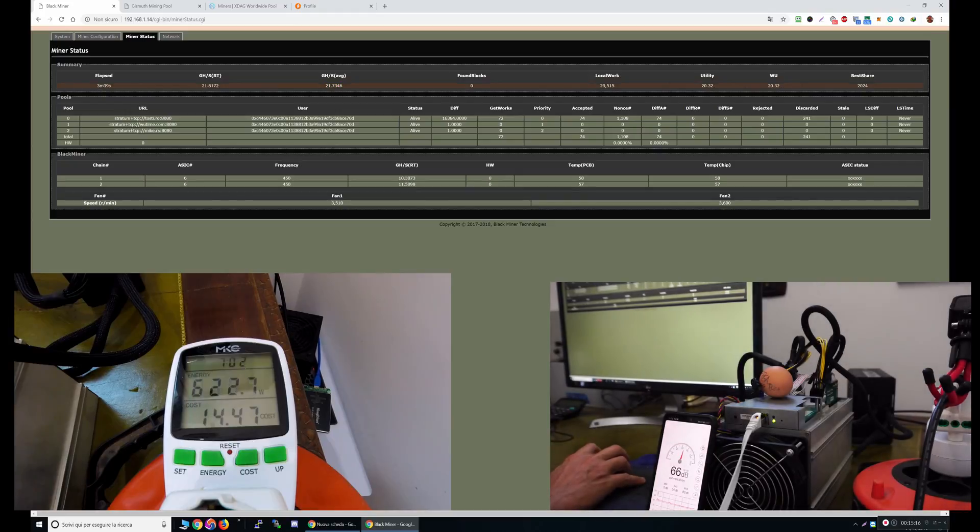Okay guys, I think it's enough for this short review. In the next video I will be showing you how to change the algorithm, how to remove the existing ones, and I'll also disassemble the unit. Thanks for watching and see you at the next video.